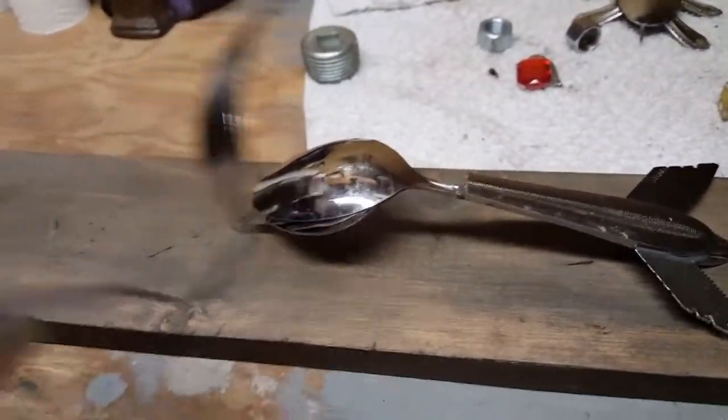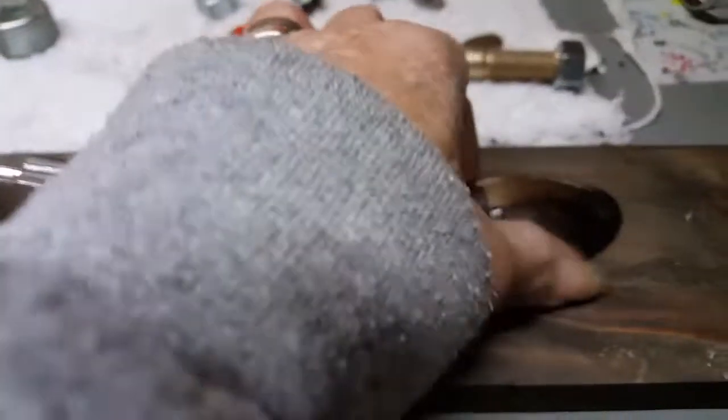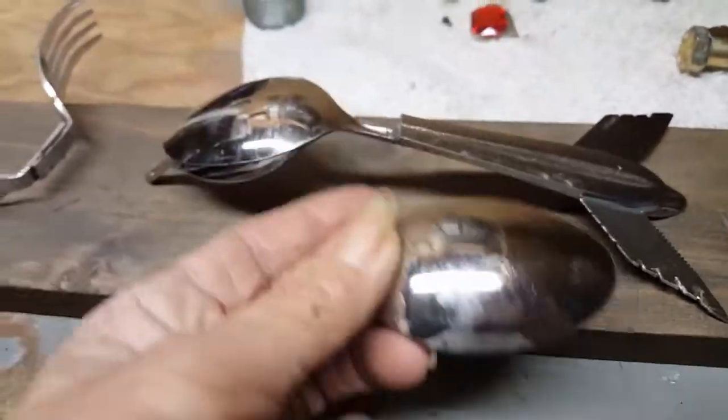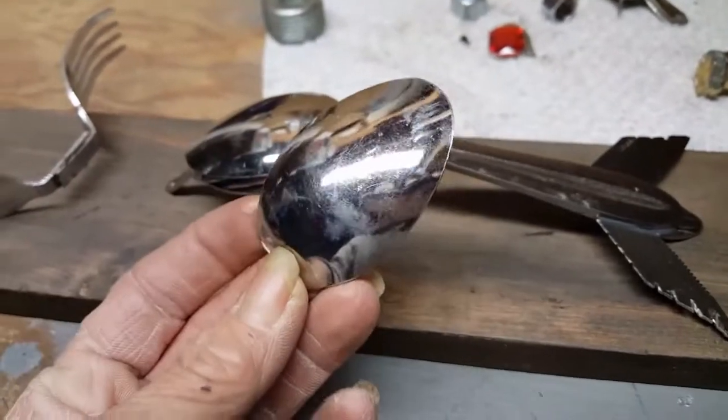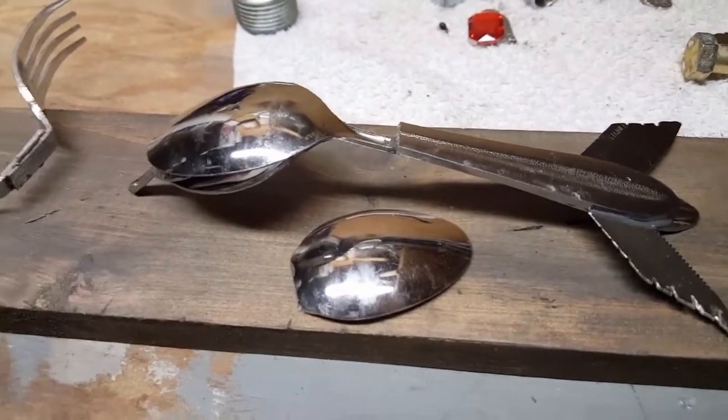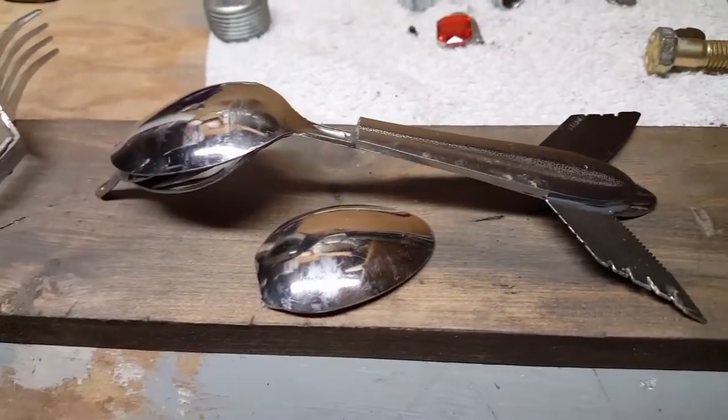The next process is going to be getting these on — this one, which is another spoon. And then I have another spoon I have to cut to put on too. And then it will be done. I'm going to polish it up and everything, and then we will put some bada boom bada bling on it.